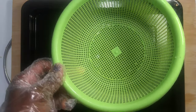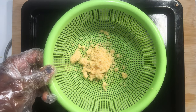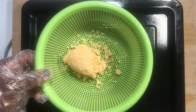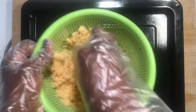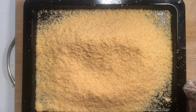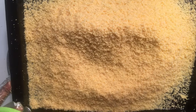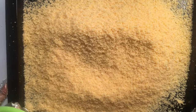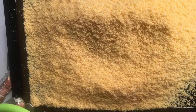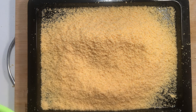It is time to sift it through a strainer to make it lighter and fluffy. This is how colorful it looks. Now we are set for dry-frying or roasting the gari.